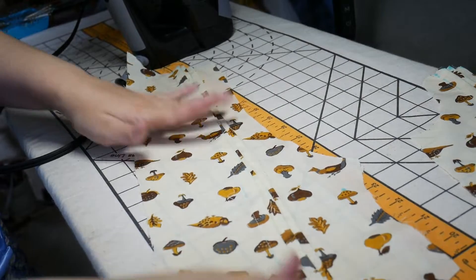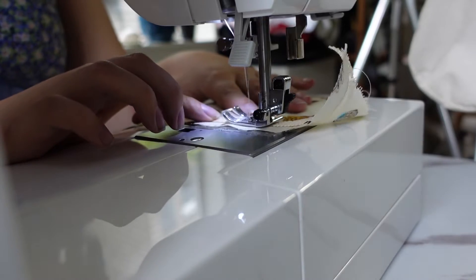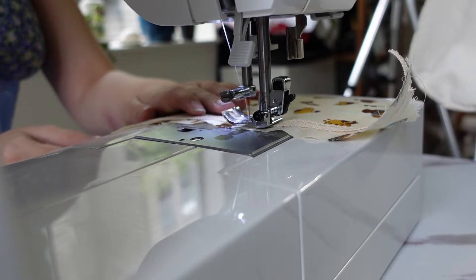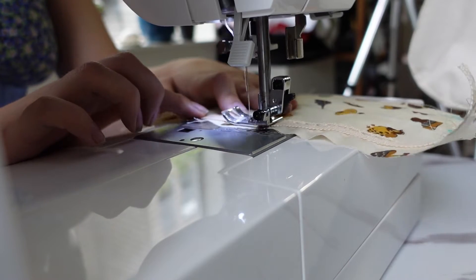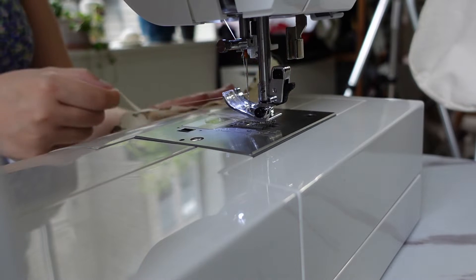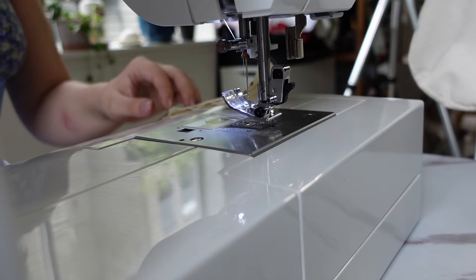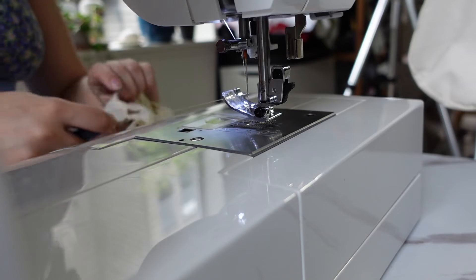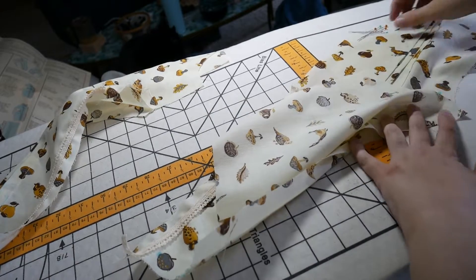Here I am basting on the lace that will serve as where I put my cord to tie it up in a corset function instead of using the buttons the pattern calls for. I love a lace-up corset detail and if I'm doing anything Gunny Sacks related, that's what I'm doing. I am basting the lace down at 5/8 inch with it poking in, because once I turn it, it will flip back out.